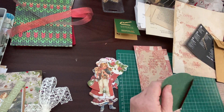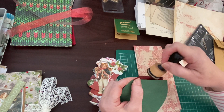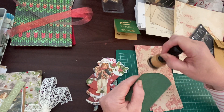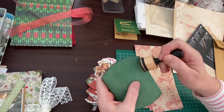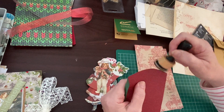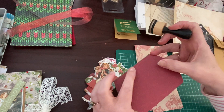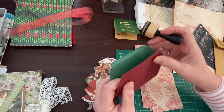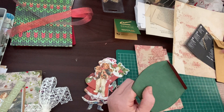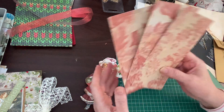I'm going to do a couple - a December daily and a red Christmas journal. I've used mostly the green ephemera in the botanical journal that I'm currently working on, so I'm going to use some of these red papers now. The tags I've made during the last few videos - they're all backed.